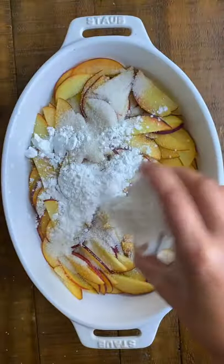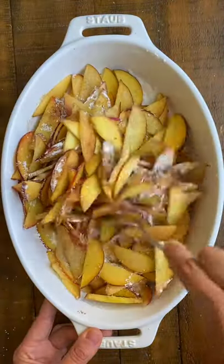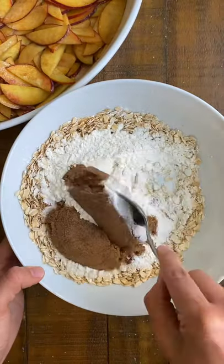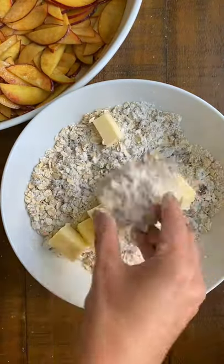If you have a lot of peaches, the best thing to do is mix it with sugar, cornstarch, and cinnamon. Then make a crisp topping with oats, flour, brown sugar, and some cold butter mixed right in there.